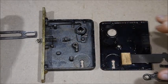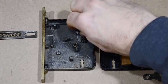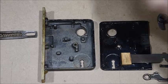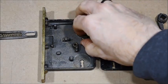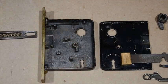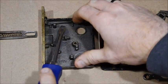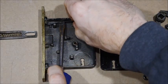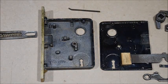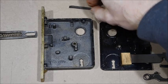A nice thing with these old locks is a lot of the parts - the little springs and stuff inside - you can get online or at your local hardware store. Some smaller places like Ace, Service Star, or True Value sell some of these springs. The flat ones are called spring steel, and as you can see on the left, for the latch that's a little coil spring. I'll leave a link in the description where you can get that stuff online.